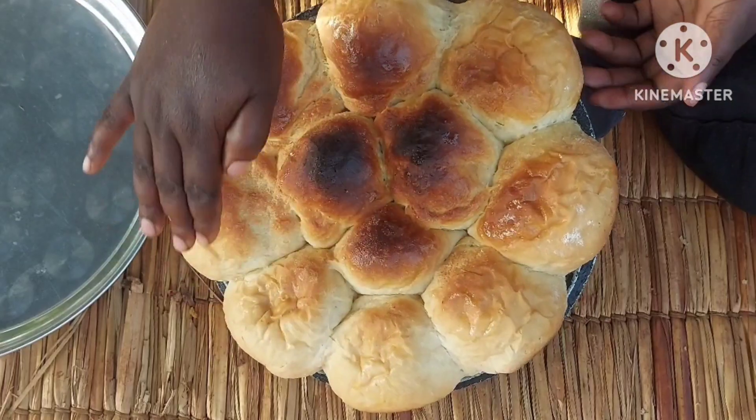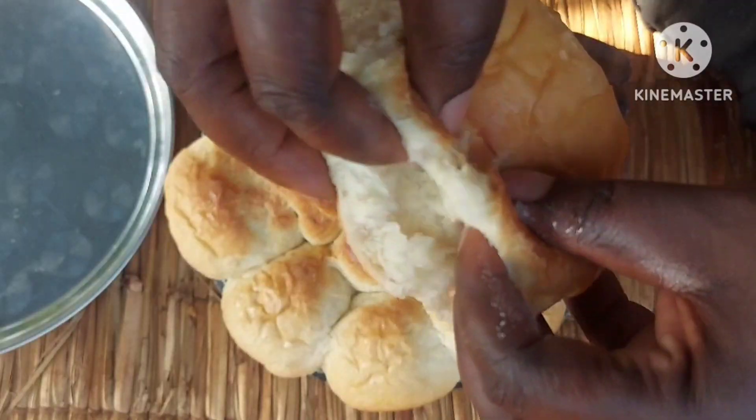Hello lovely viewers, welcome back to my channel. Today I'll be showing you how we make bread right here in the village — delicious bread using a charcoal stove. We are not using an oven, we are actually using a charcoal stove. If you're new to my channel, please consider subscribing, like this video, and share it with your friends and family.